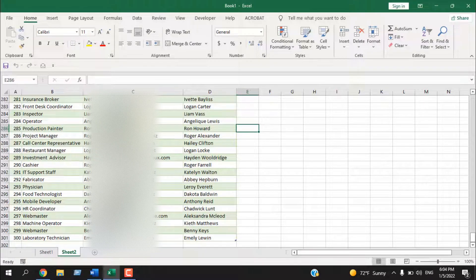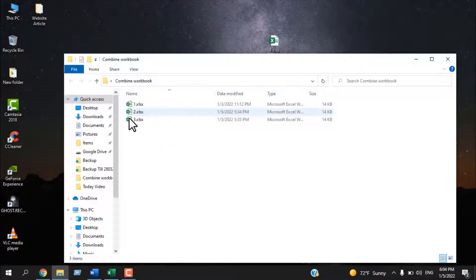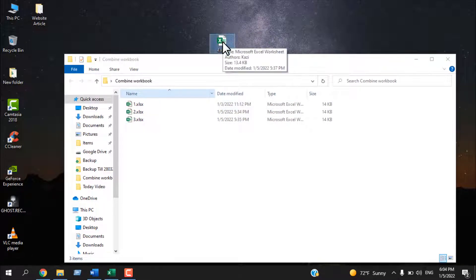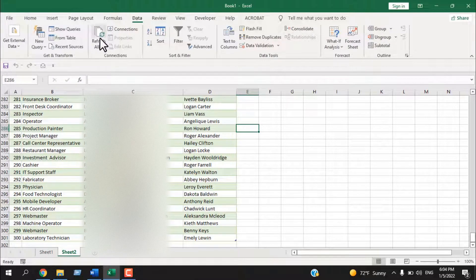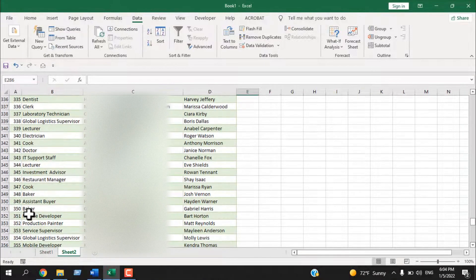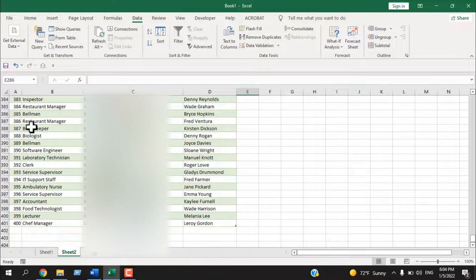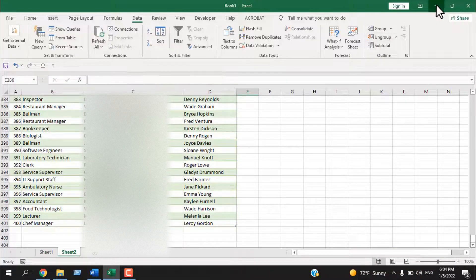Let's see why I placed the fourth workbook outside the folder. Our three workbooks are combined. Now if I place that fourth workbook — which has the same format — inside that folder, then open our master worksheet, click Data and Refresh All, it includes data from that fourth workbook too. Now we have data from all four workbooks.